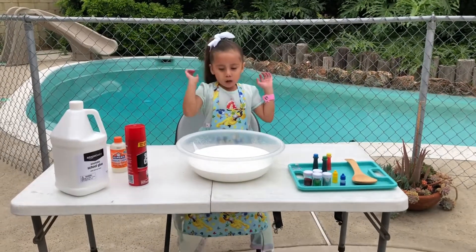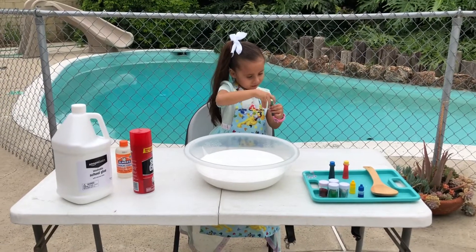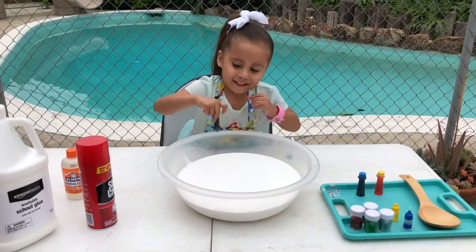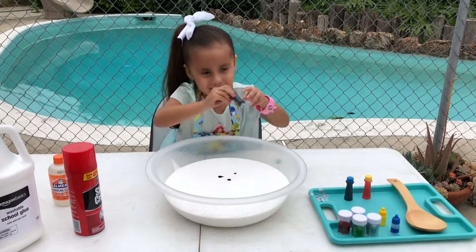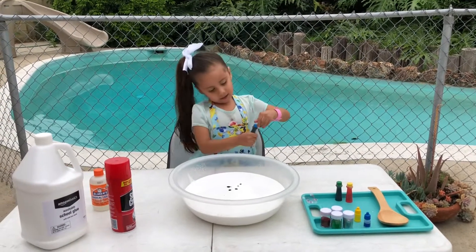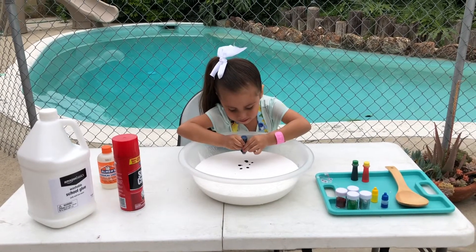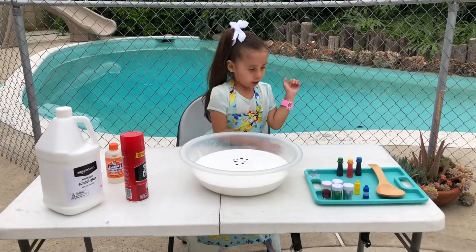We're done doing the glue. Now we're going to add some colors in here. We're going to start with the green. First I'm going to add blue. I'm going to add a lot more color since she has a lot of glue.